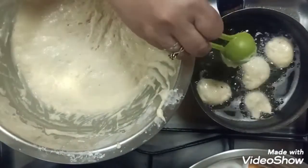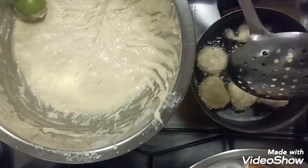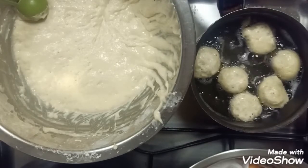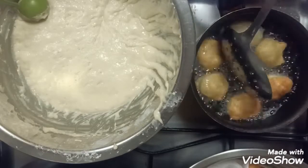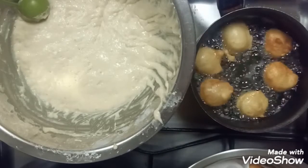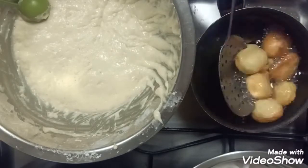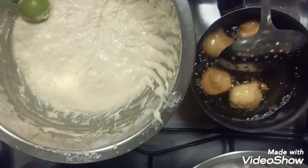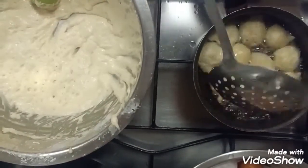Fry it until golden brown. One tip: before frying, check that the oil has already reached 185 degrees Celsius, because if your oil is at a lower temperature, the lokaimat will absorb more oil. Also, put some kitchen tissue paper on your plate so that when you remove the lokaimat from the oil, the tissue paper will absorb all the excess oil.